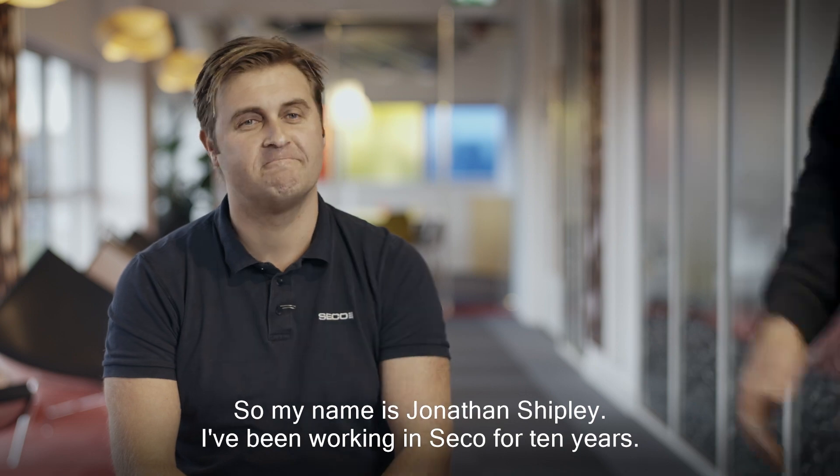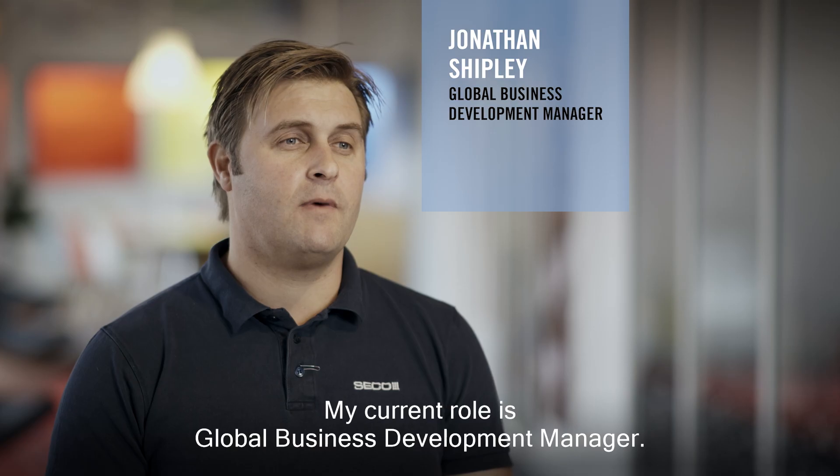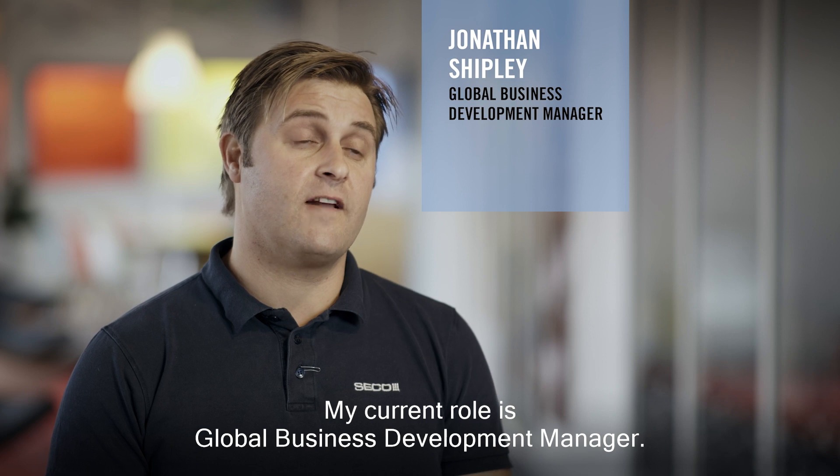My name is Jonathan Shipley. I've been working in Seaco for 10 years. My current role is Global Business Development Manager.